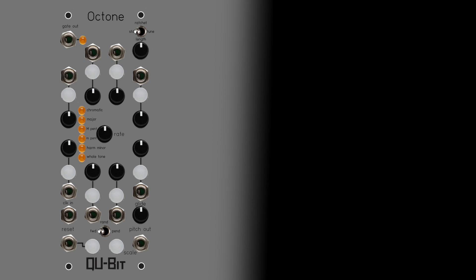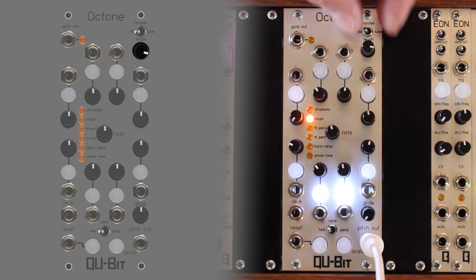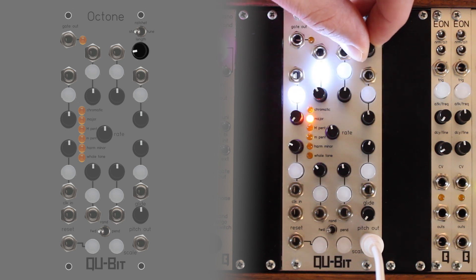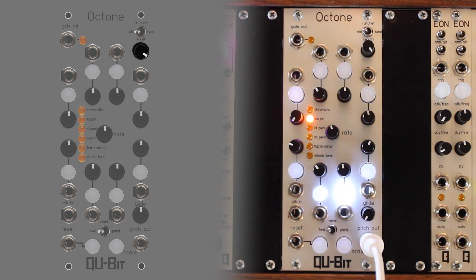The length knob sets the number of steps included in the sequence. If the knob is far left, step one will be the only step included in the sequence. If the knob is far right, all eight steps will be included in the sequence.